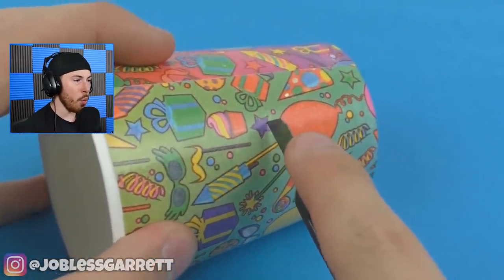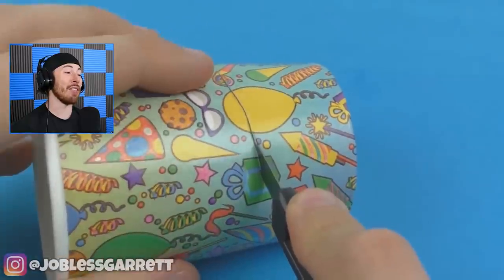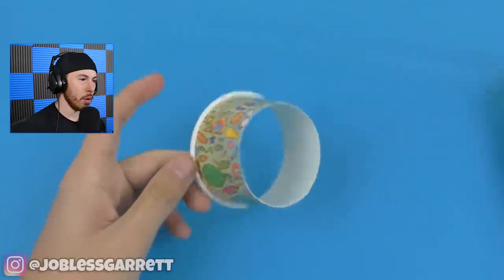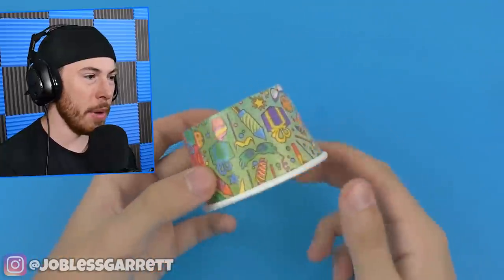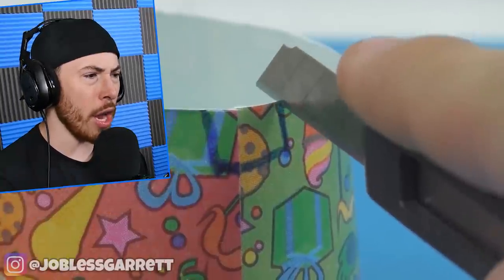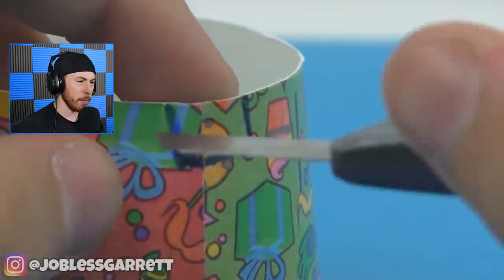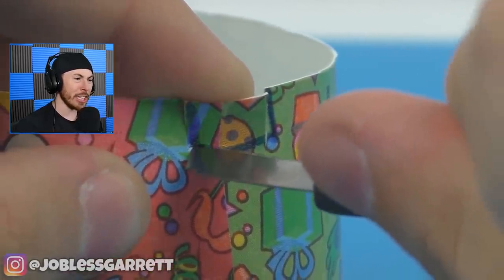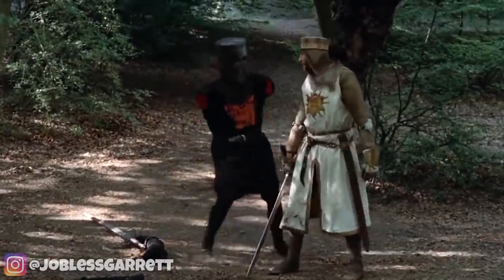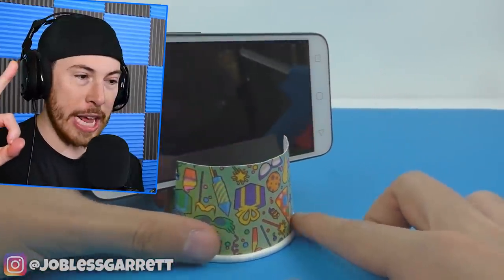We're gonna cut open this cup — don't tell me they're gonna make another mask out of a cup. We're making little slits on the cup. They almost cut their finger off — just a flesh wound. Oh, to hold your phone! That is genius — holy moly.